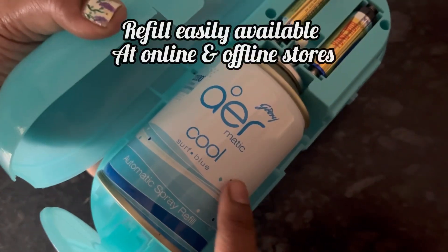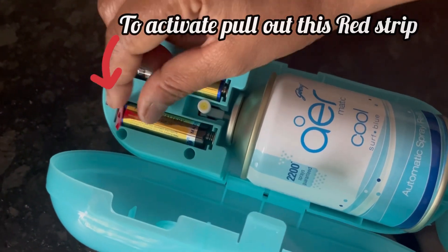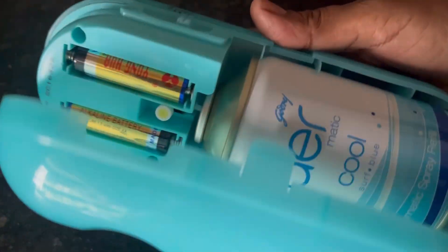This refill is easily available both at online and offline stores like Dmart and Amazon. Now to activate the device, simply pull out this red strip and the device is now activated.